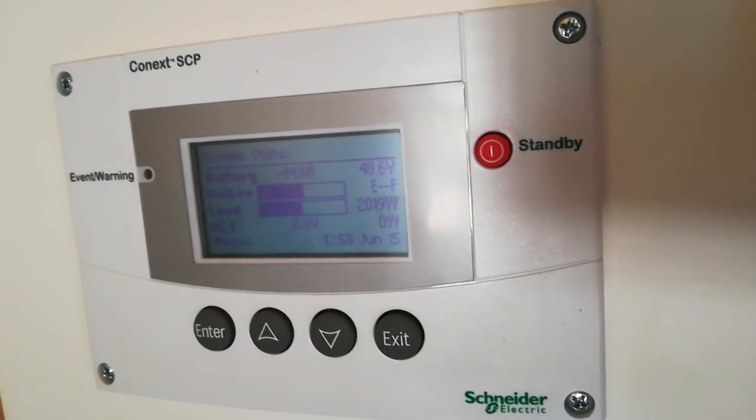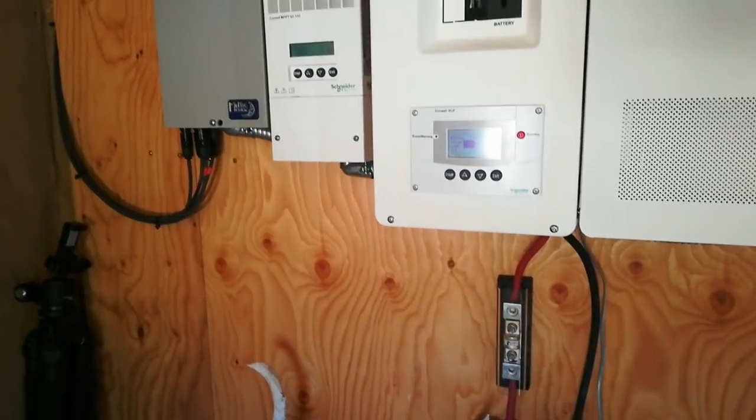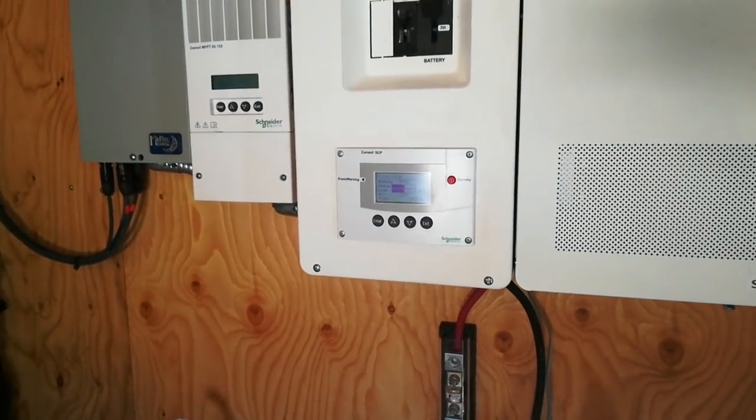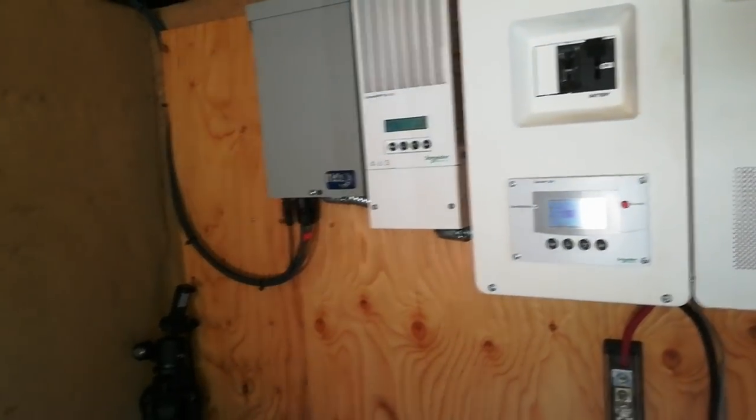We're currently running the air conditioner, refrigerator, and a few other things. It's drawing about 2,000 watts. So it's staying just about even during the day because the air conditioner will cycle on and off, but it's working out great.